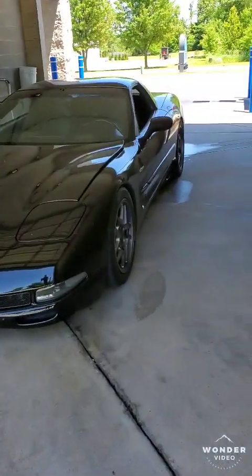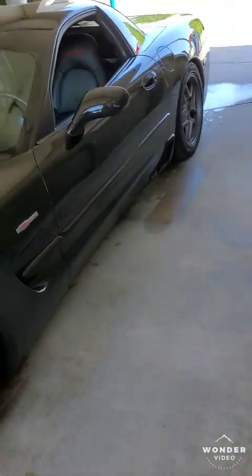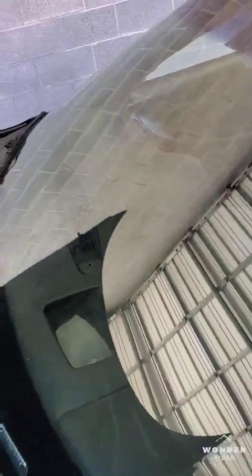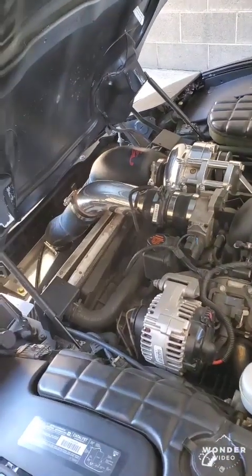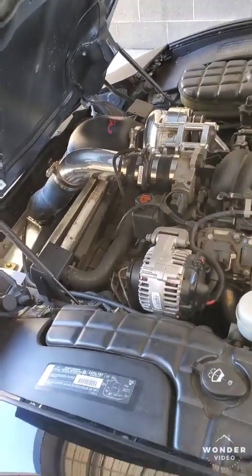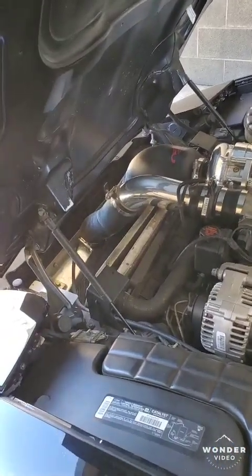Doing a little update on my C5 Z06 today. It's been a while since I posted, but a lot of things have changed with the car. It was just cammed, but now it's actually got an A&A ProCharger on it. It's a little dirty right now — I'm working on doing an LS3 swap instead of the LS1 because I maxed out the LS1.